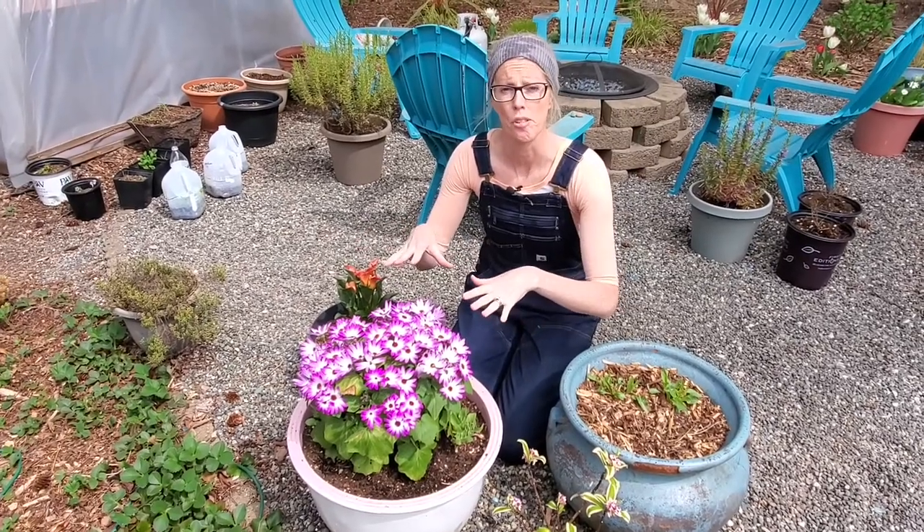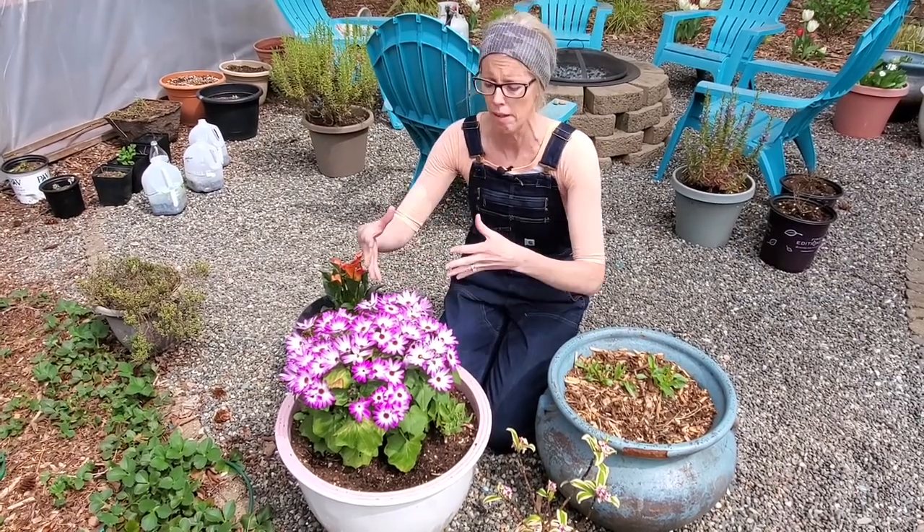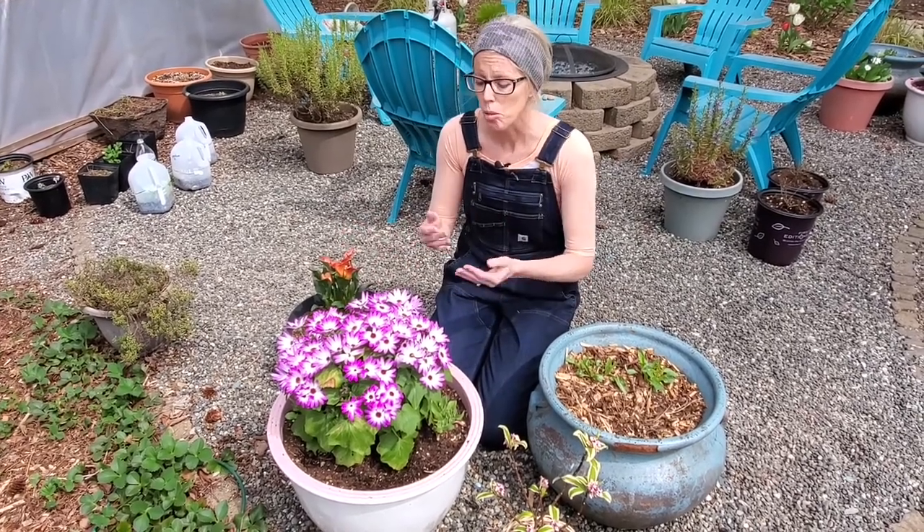We haven't done any maintenance to this yet other than a little bit of watering. We've had this plant for about a month, so we need to do a little deadheading. This Cineti obviously is the magenta bicolor, but it also comes in just a solid magenta color. It also comes in blue, pink, red, and all of those versions have a bicolor option as well. So you can get a solid red or the red bicolor, which will have red and white. And there's a white — just solid white would be gorgeous too.